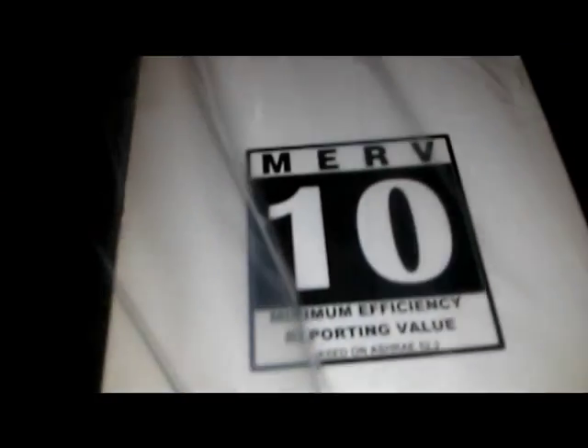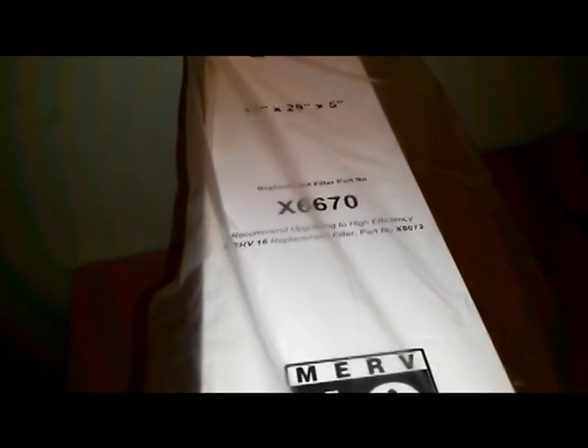This is what it looks like, and again this is the 16 by 25 by 5, model X6670.